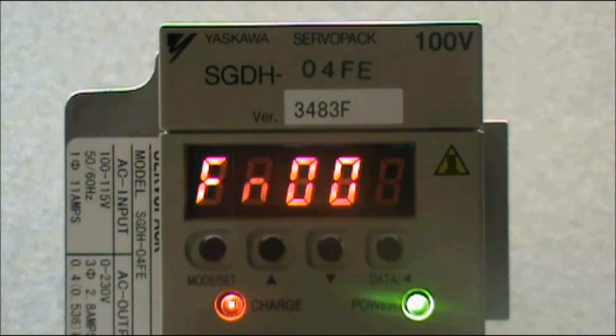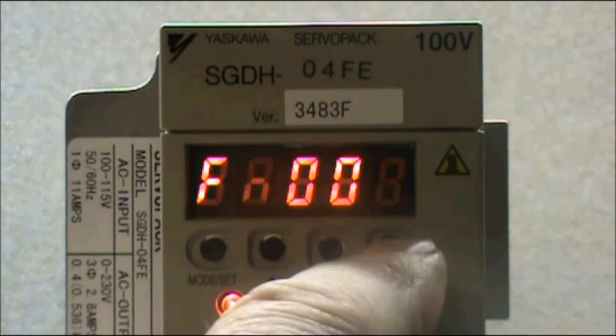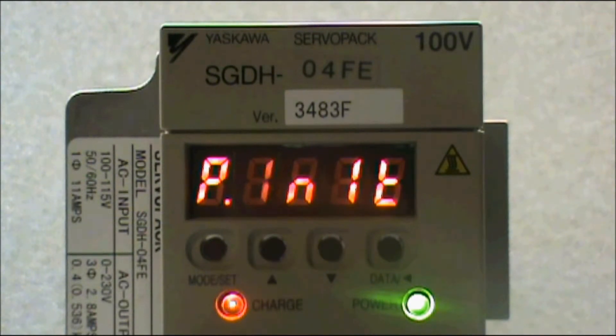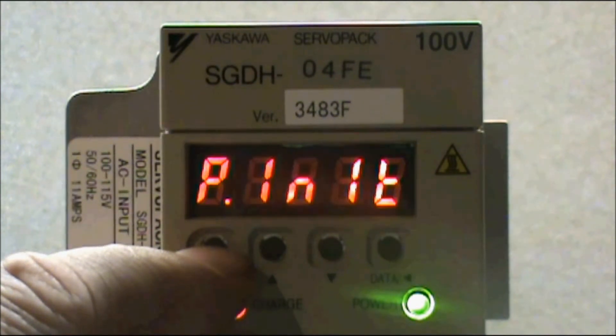With function 005 displayed, press and hold the Data button — this is the button on the right — until pInit is displayed. With pInit displayed, press and hold the Mode Set button again until pInit begins to flash. While flashing, the amplifier is overwriting all of the parameters back to the factory default settings. When finished, the word 'done' will flash on the display two times.